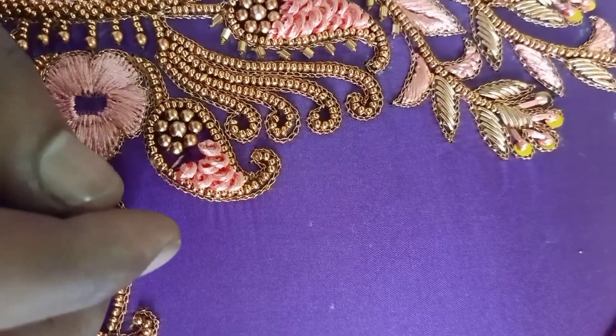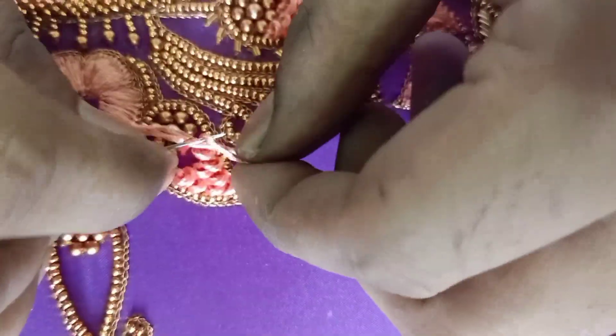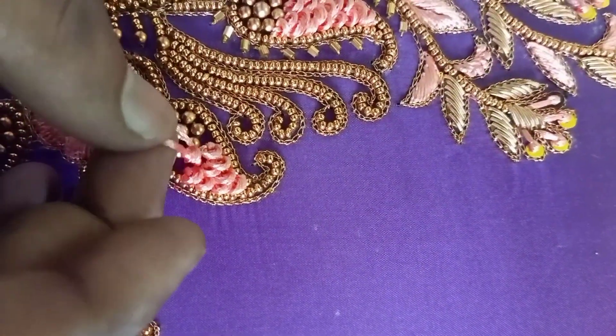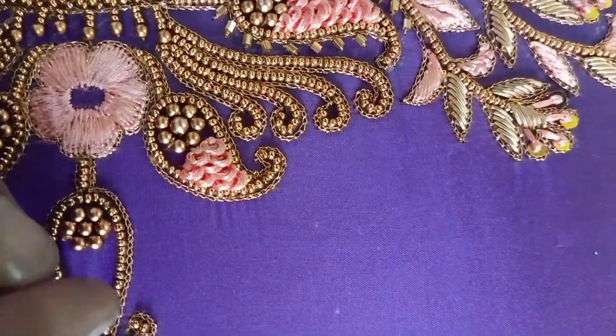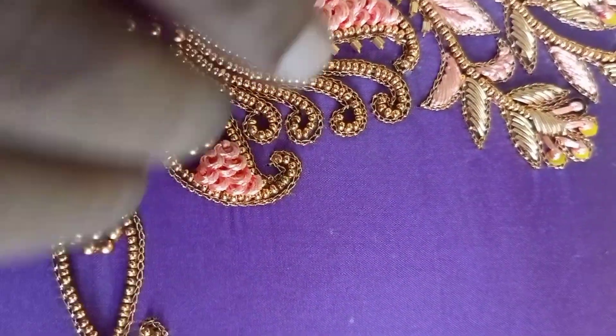We will use the ring knot with mango full. Let's take a look at the design — the design is a very unique design. This is the finish of the design.